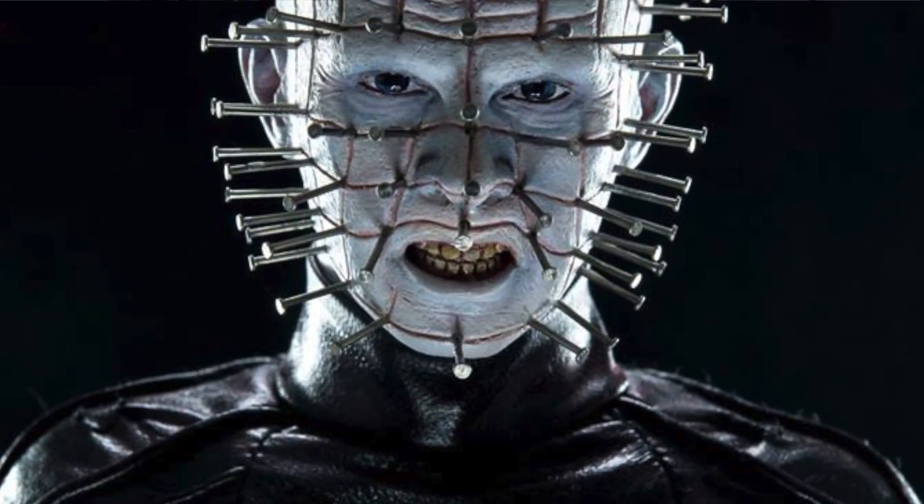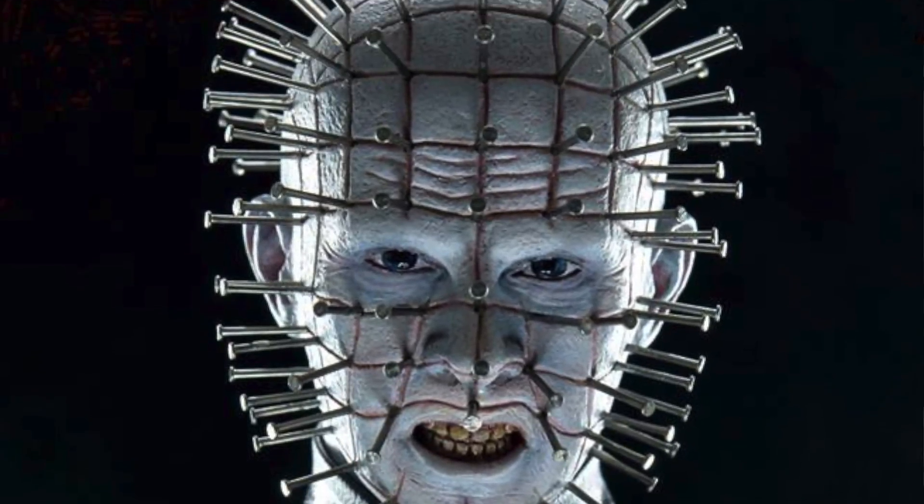Hey guys, Denobi2 here with Benjamin. On this episode of the show we are going to talk about Pinhead from ThreeZero, part 2.